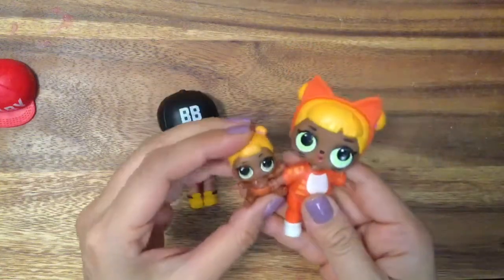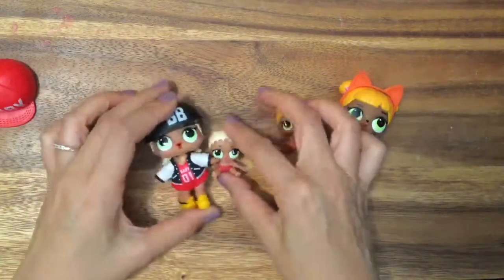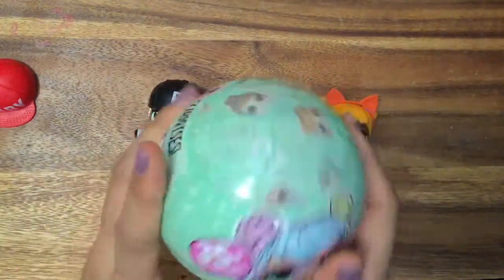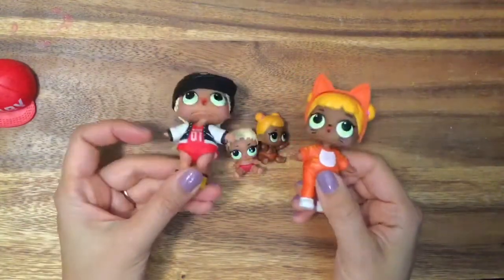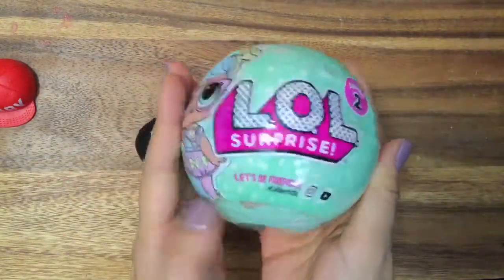Hi everyone, it's Baby Cat and Little Sis Baby Cat, and we also have MC Swag and Little MC Swag. Our babies and our sisters are having so much fun, and guess what we're going to do today? We're going to do multiple things. We're going to open up some more LOL dolls, and we're going to have a Halloween party! We're going to dress up in really cute Halloween costumes and dance around, and hopefully our new friend will be with us.